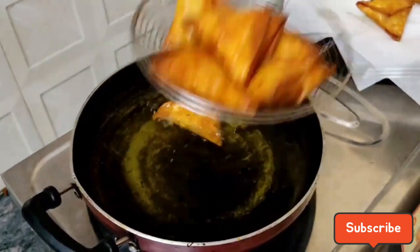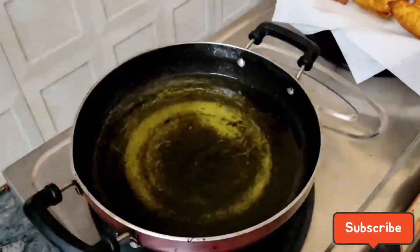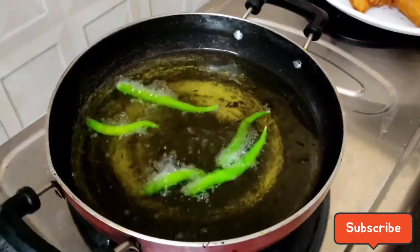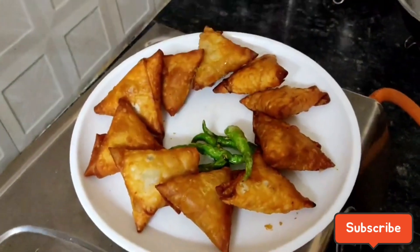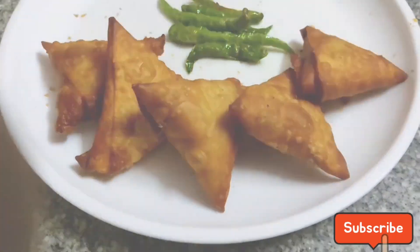Add two sides of the bag and put the tissue paper on top to absorb the oil.